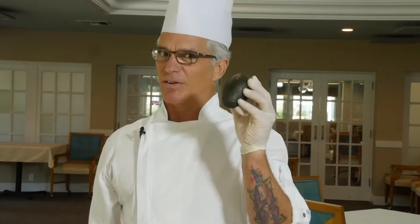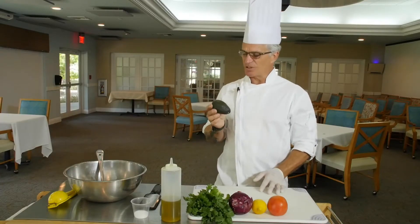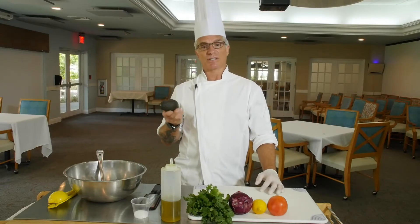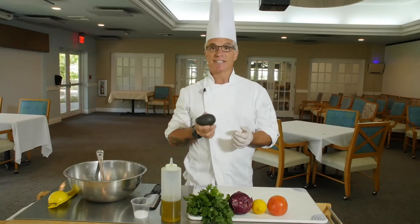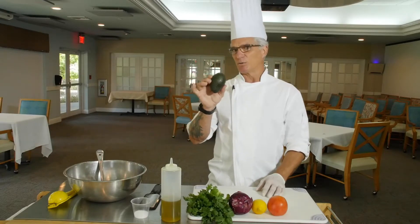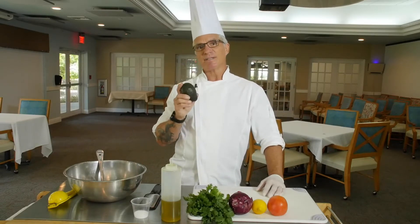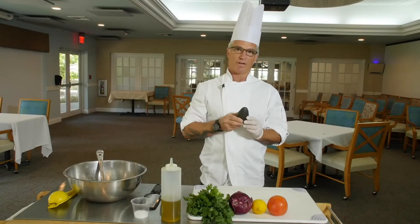Let's talk about the avocado, otherwise known as the darling of the produce section. It has many uses — dips, salads, even chocolate mousse and brownies. It's loaded with vitamins and minerals, about 20 of them. It has vitamin B, vitamin C, vitamin E. Very high in potassium, which is great for your blood pressure. It's high in fat also, but don't be concerned — it's good fat. It has about 50 calories per one ounce.